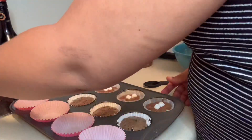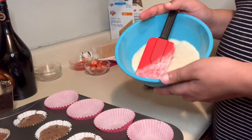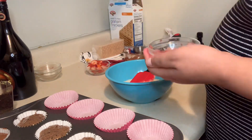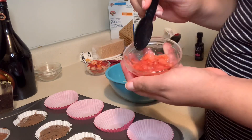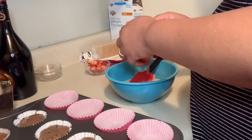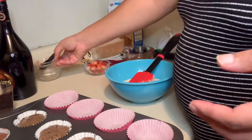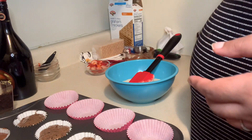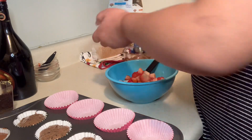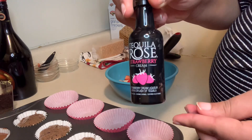Moving on to our third and final cupcake — our strawberry Irish cream cupcake. I have some pureed strawberry: I just blended fresh strawberries to get a puree. I'm adding it to my cake mixture along with some diced fresh strawberries — one is a puree, one is bigger pieces. And this is the Tequila Rose strawberry Irish cream.